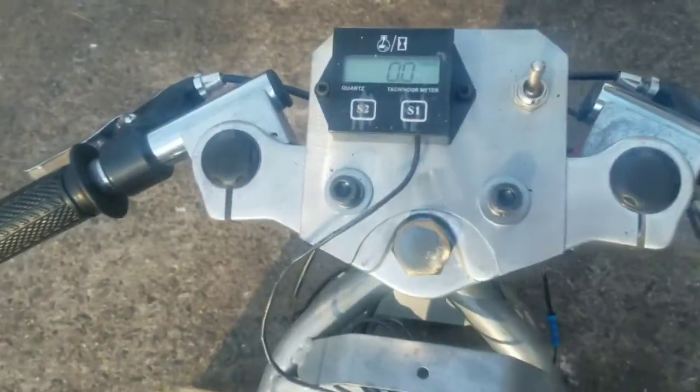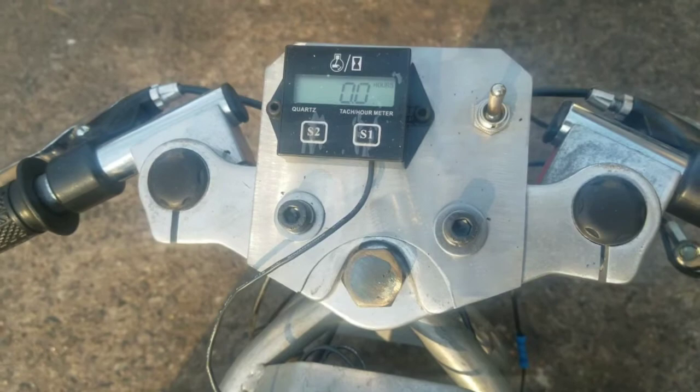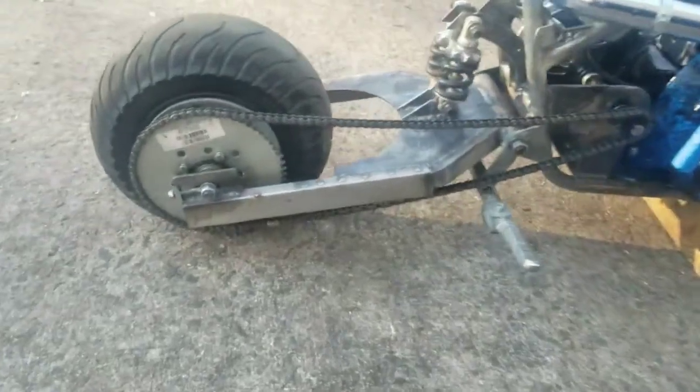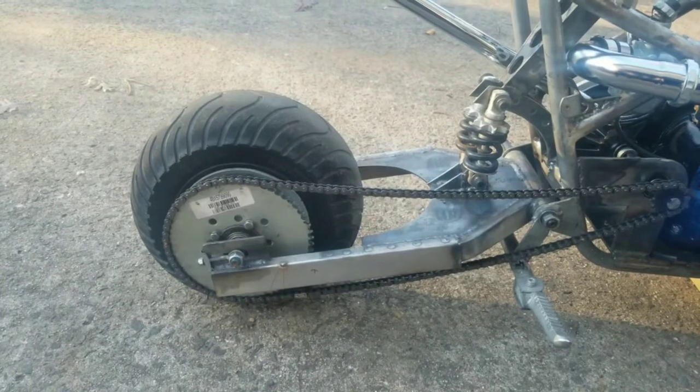Starting from the front and working our way back — I got the dash panel made, just a piece of stainless, with the kill switch and the tachometer. My favorite part: I extended the swing arm probably about five inches.